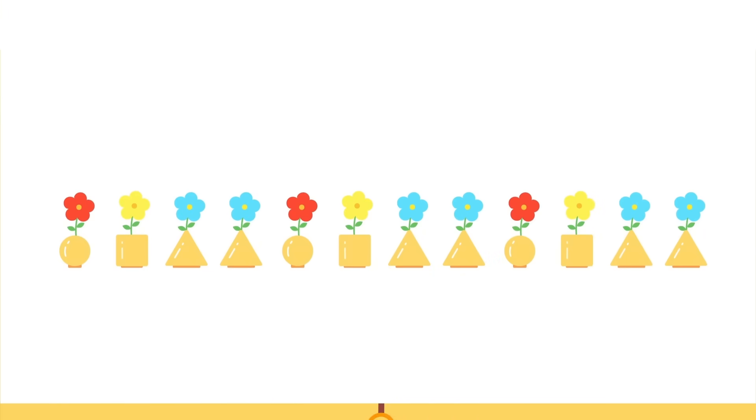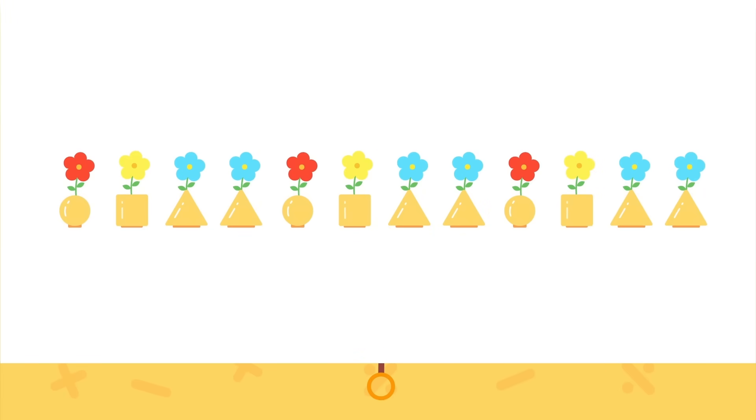Watch this! Do you know what the pattern is? Let's check out the flowers first to find out. Let's see: circle, square, triangle, triangle, circle, square, triangle, triangle. We can see that each circle is followed by a square, and a square is followed by two triangles.